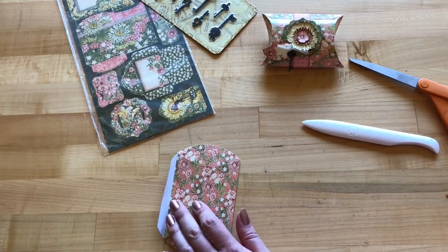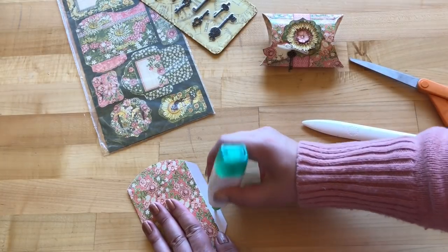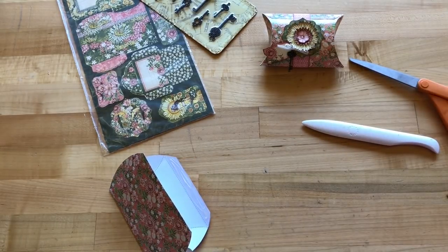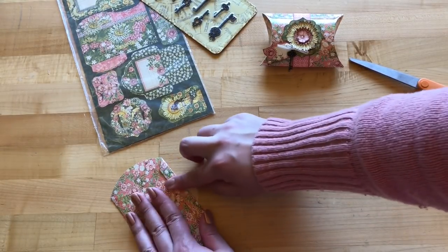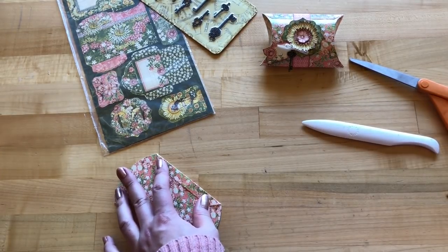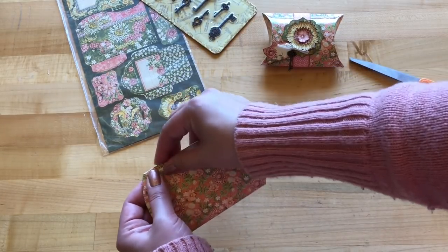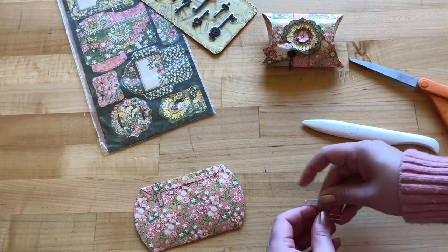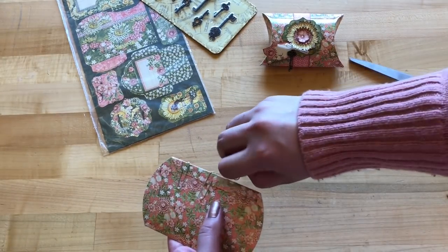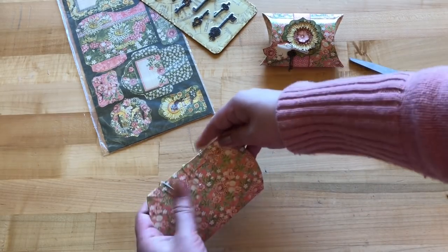You can use a liquid adhesive or a dry adhesive. If you use a double-sided dry adhesive, make sure it's something really heavy duty since this is nice heavy-duty gloss cardstock — it's very heavy. I've used a liquid adhesive, so I'm going to take a few paper clips or clothespins — or just put a book on top — and let this dry for a quick minute.